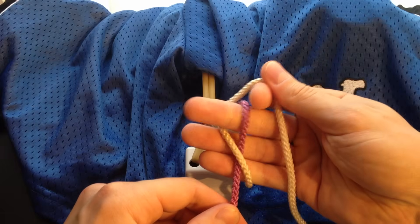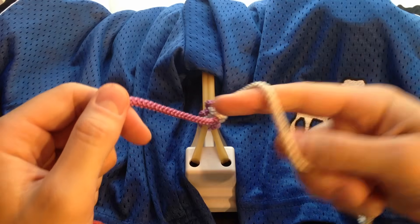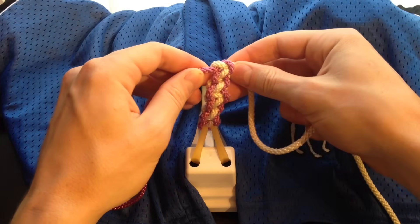Karate chop. Over, under. Pull it away from you. The claw. Over, under. Pull it towards you.